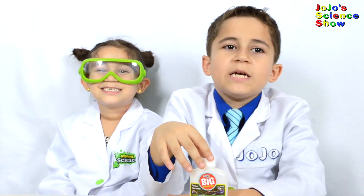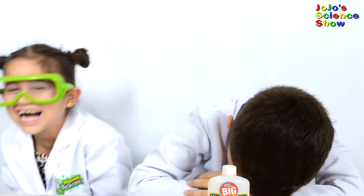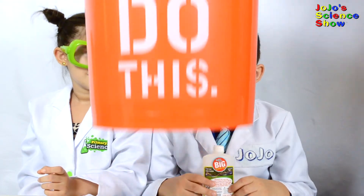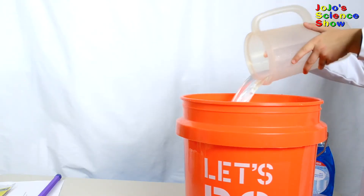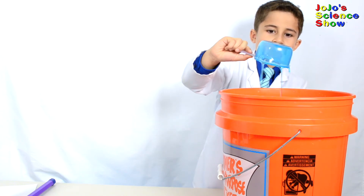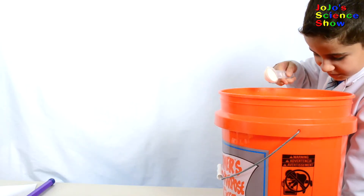You'll need a hula hoop and some giant bubble mix. You'll also need a kiddie pool and a bucket. Make sure you have adult supervision when you're doing this experiment. Add four quarts of water, one cup of dish soap, and two tablespoons of giant bubble mix, and mix it all up.